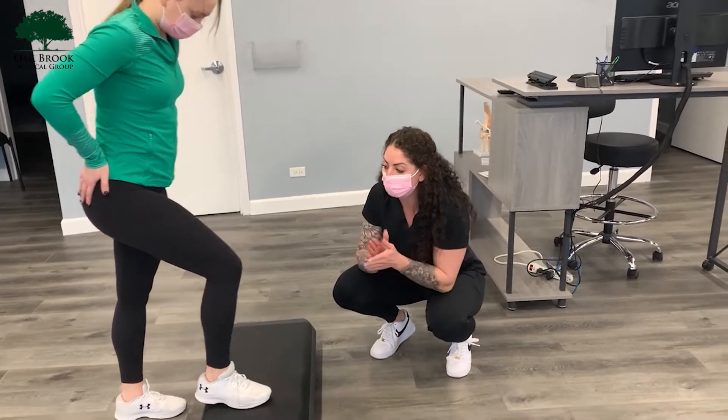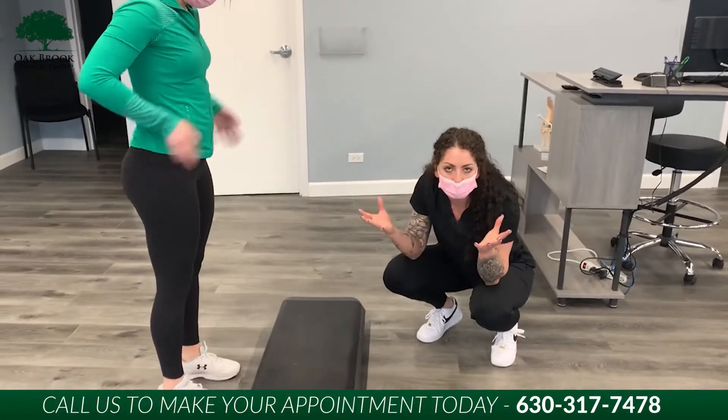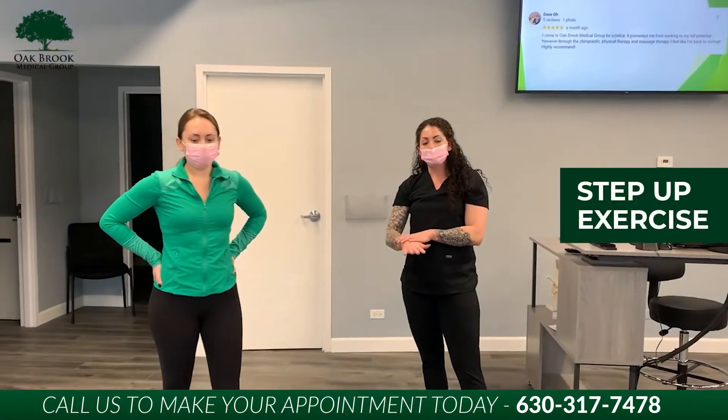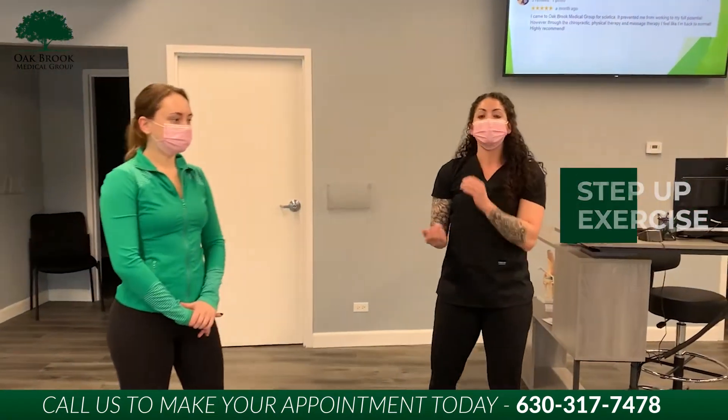So we want to make sure we do this properly if you are doing it at home. This is beginner, intermediate — we can add a few more levels so the step up is higher, and then advanced, we can go ahead and add some weights.